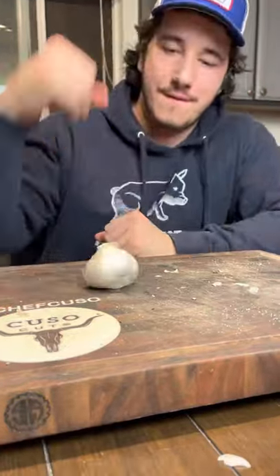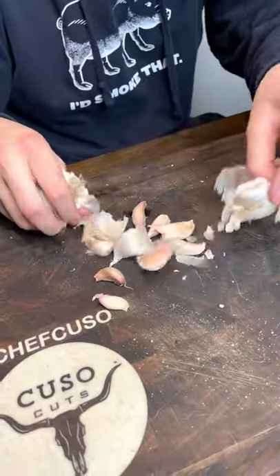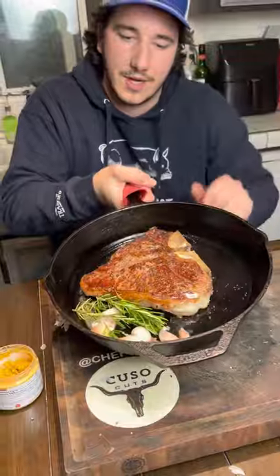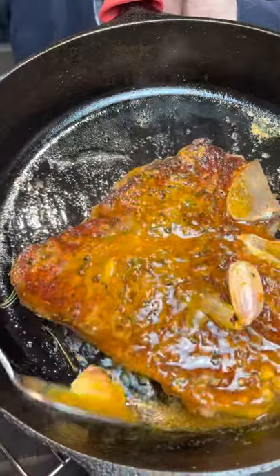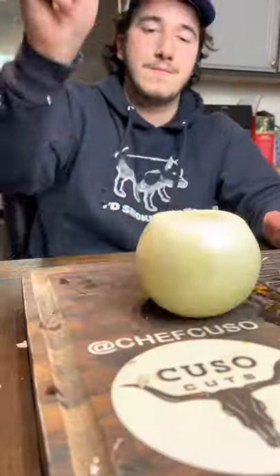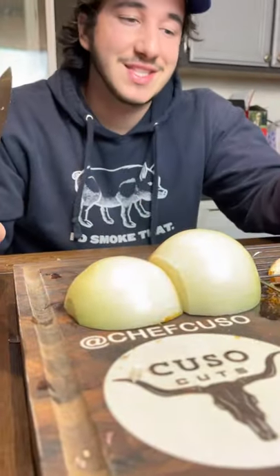What do we do with our garlic? Dropping the garlic. Tomato basil butter. Caramelized onions with the steak juice.